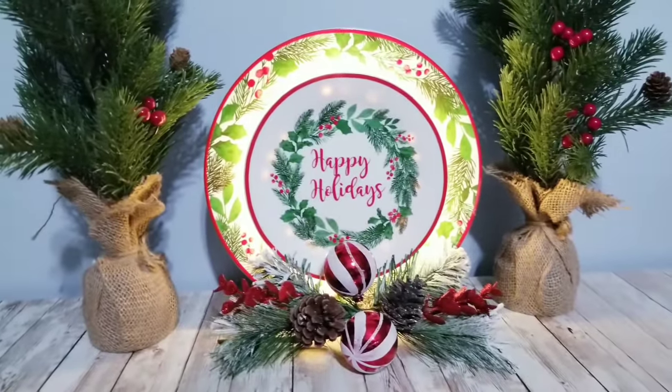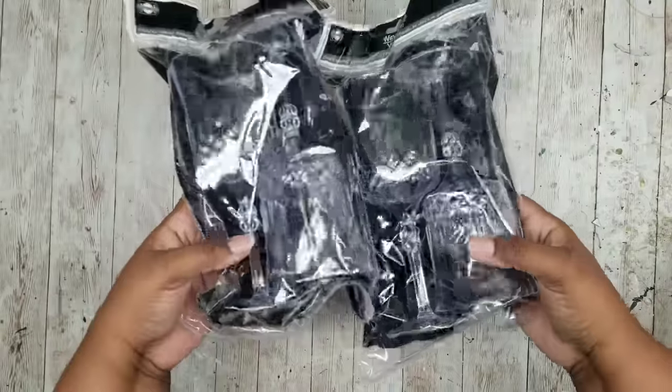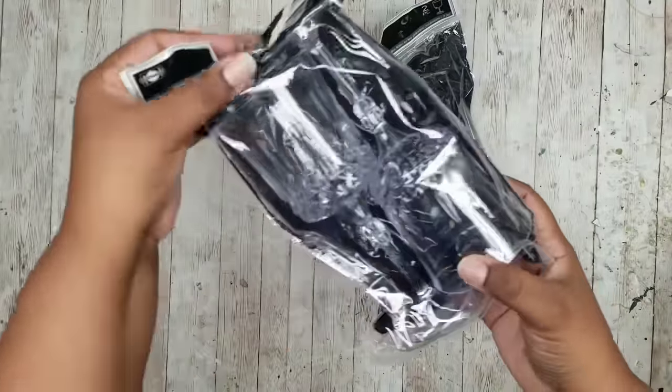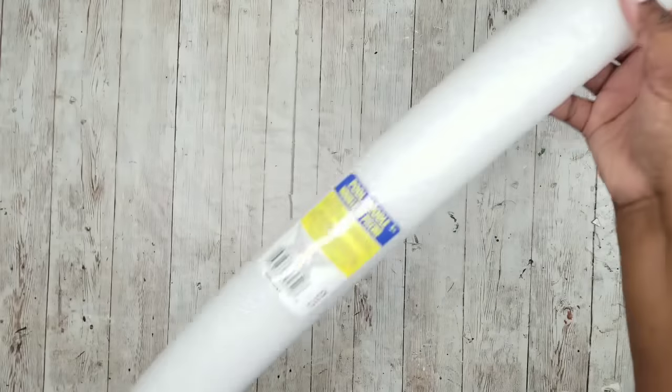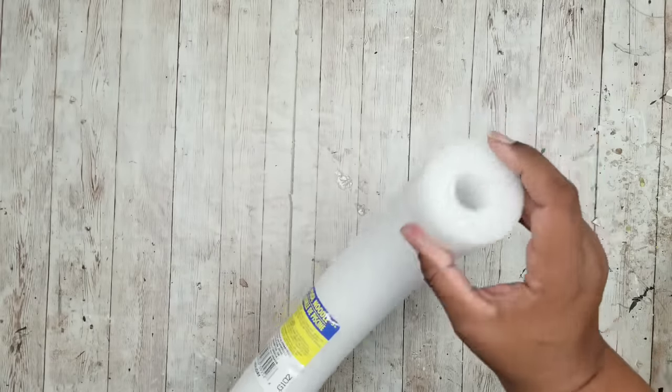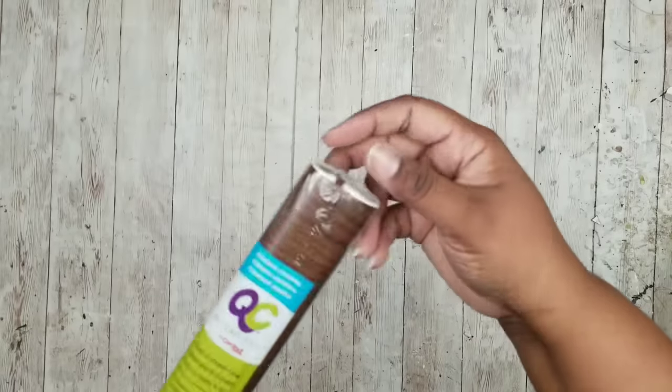This project is a tiered holiday candle stand. We're going to need three of these plastic wine glasses from the Dollar Tree, a pool noodle in any color from the Dollar Tree, and some peel and stick contact paper in a dark wood grain texture from the Dollar Tree.